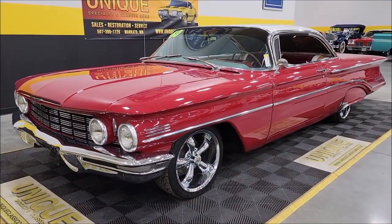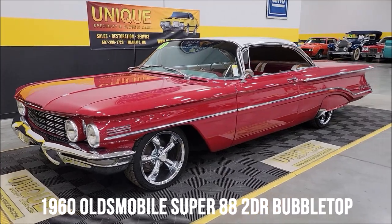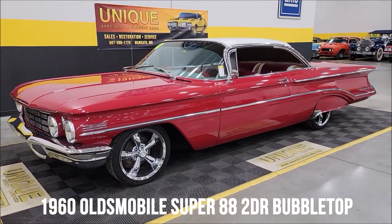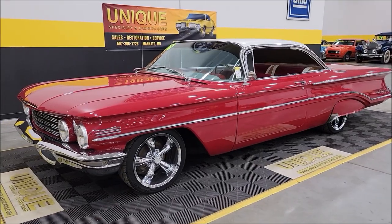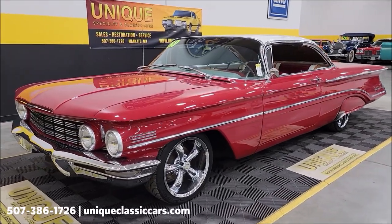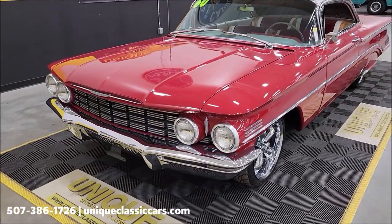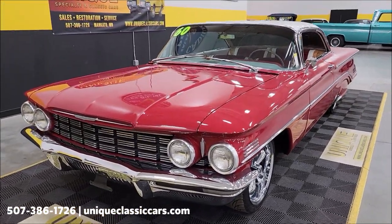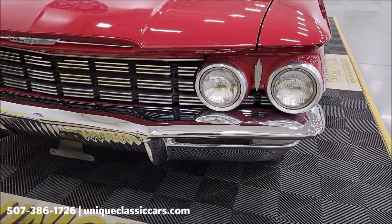Let's take a look at this Oldsmobile here at Unique Classic Cars — a 1960 Oldsmobile Super 88 two-door bubble top, or holiday coupe, the official term back in 1960. Underneath is a 394 cubic inch V8 paired up with an automatic transmission.